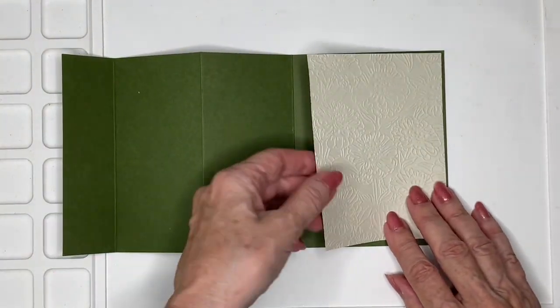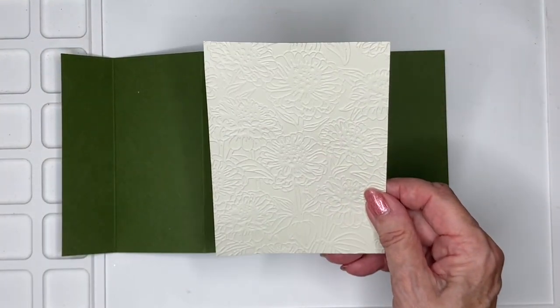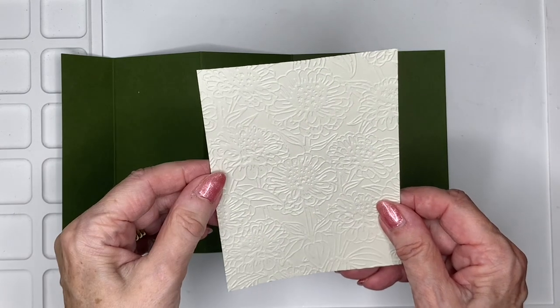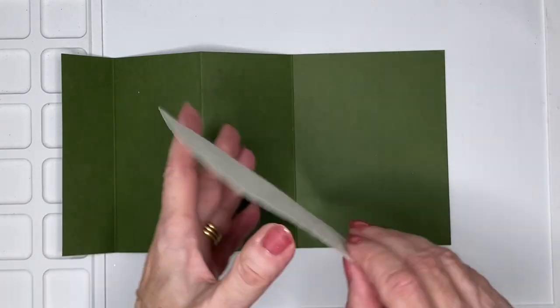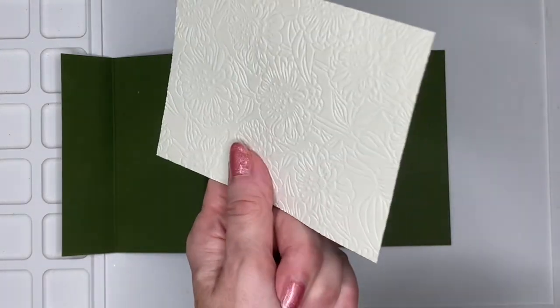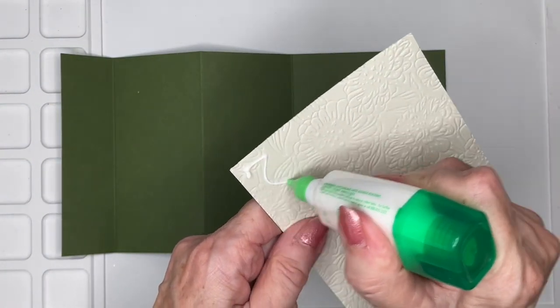I'm going to add the panel that has been embossed with the Xenia embossing folder. And I have used the new color Basic Beige. You can see it's picked up a really pretty pattern. And we're just going to go ahead and stick that bit down first.